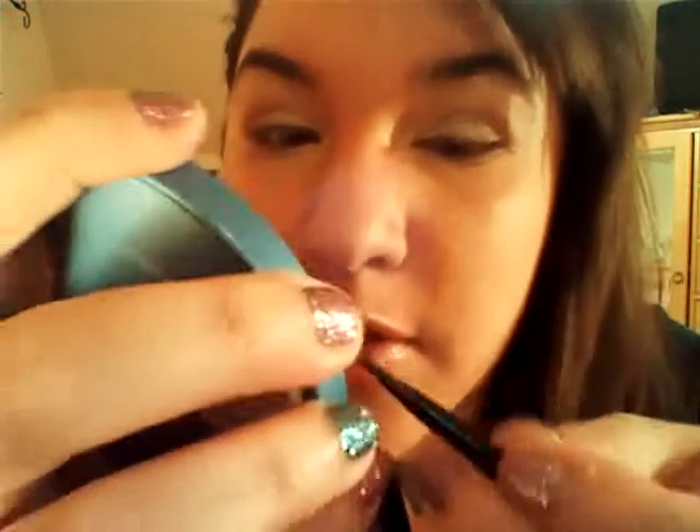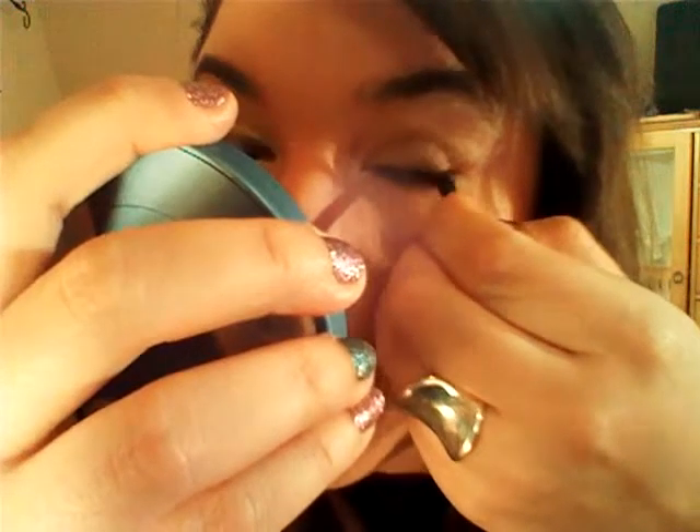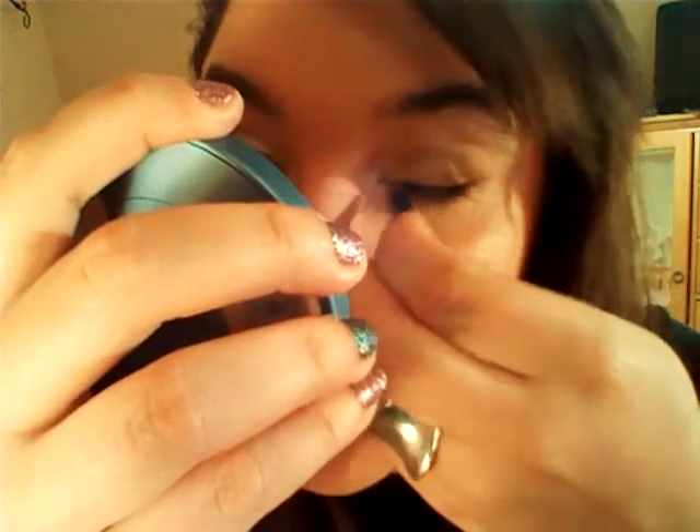I'm going to use my ELF cream eyeliner. It comes with a little brush, and I like it because it's small. I usually get really close to a mirror, and I'm not even using a mirror — I'm using my phone. So what we're going to do is close our eye and place a thin eyeliner on our eye. Nothing super dark, because you're trying to do a neutral eye — no winged out liner or anything like that. Just neutral, everyday work wear.